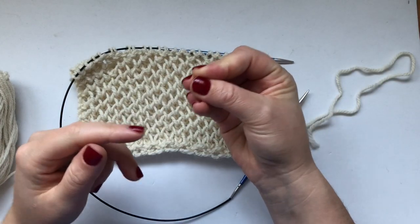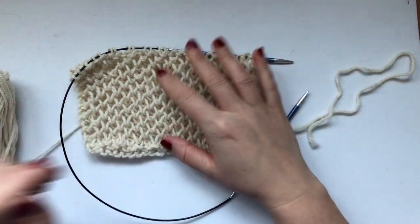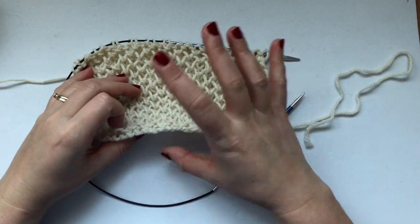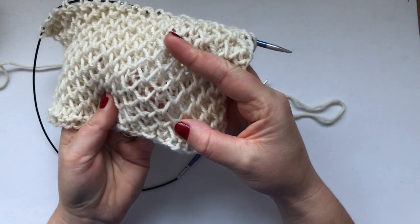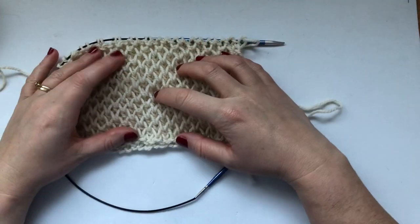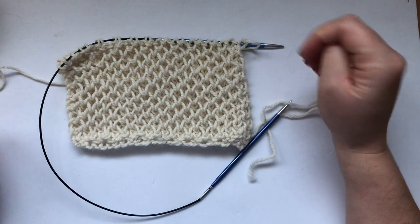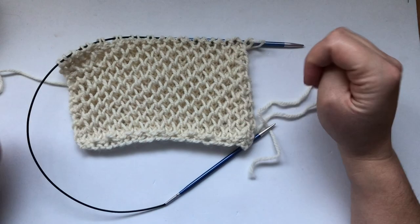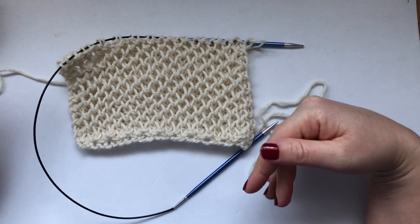I don't really know why it's called honeycomb brioche because it doesn't really involve the brioche stitch. It's an interesting stitch — very easy to work, but it does use up a lot of yarn. As you can see, it's quite squishy and doubled but it's beautiful. It kind of works as an insulator so it would be good as a scarf, a cowl, or a hat. I'm giving you instructions on how to knit it in the flat.